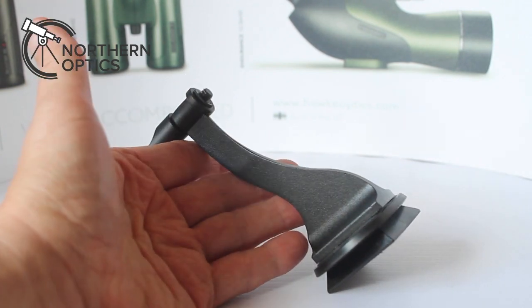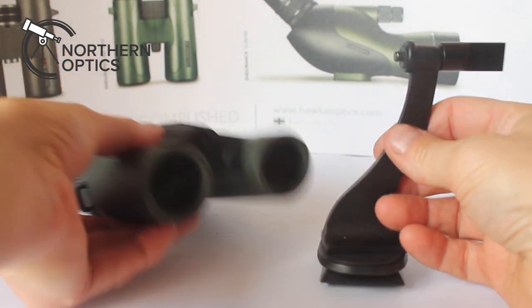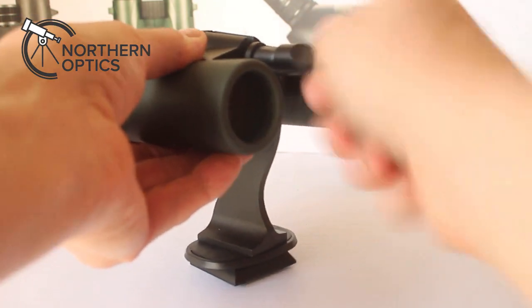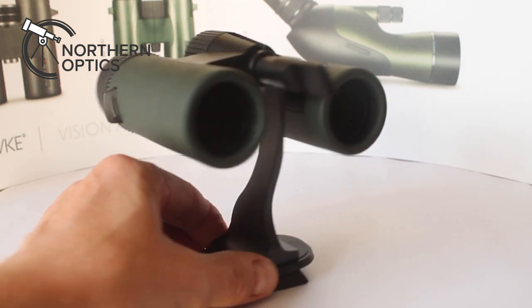Once you've done this, connect the adapter to the binoculars. Simply remove that retaining cap and screw the adapter into the centre of the binoculars until you get a nice secure fit, being careful not to over-tighten it, as over time this can damage the threads.